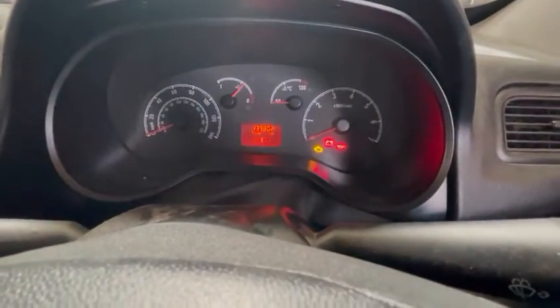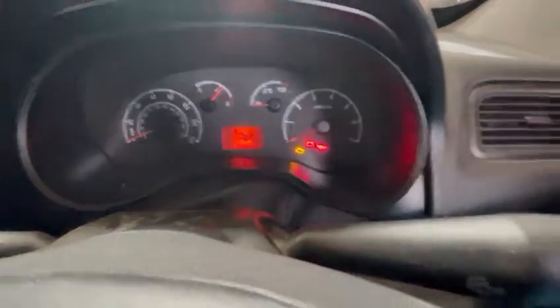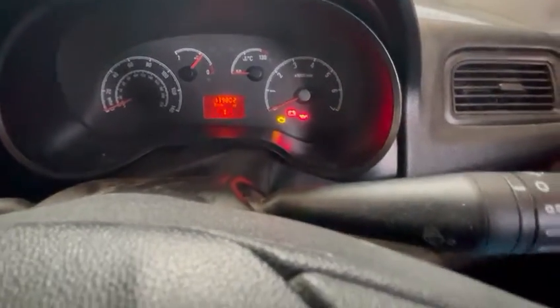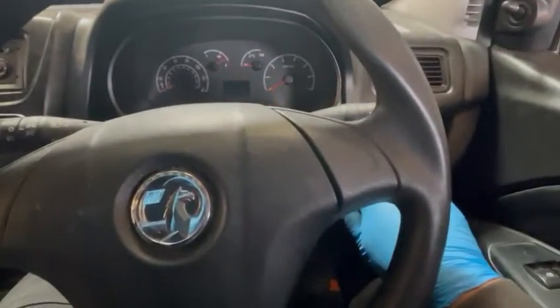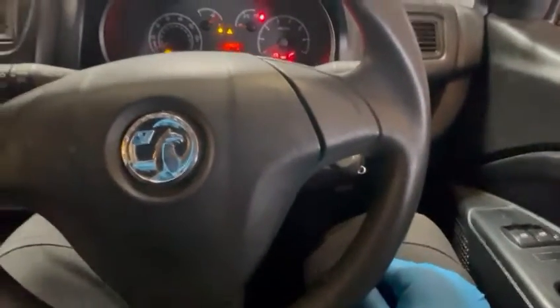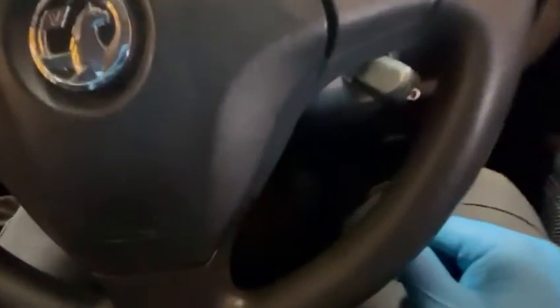Today we are resetting a Vauxhall Combo 2014 oil service reset light. First, turn the ignition off, then on again. Press the accelerator pedal down and then pump the brake pedal seven times.